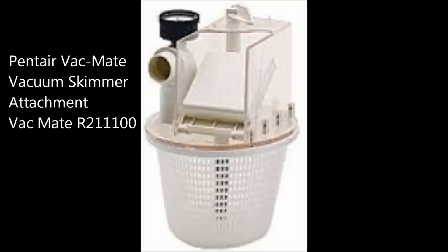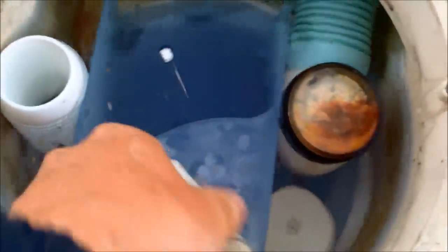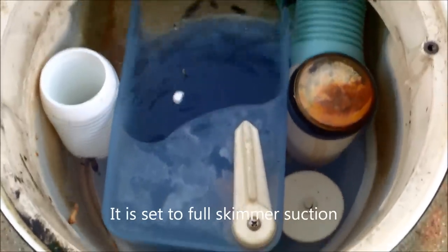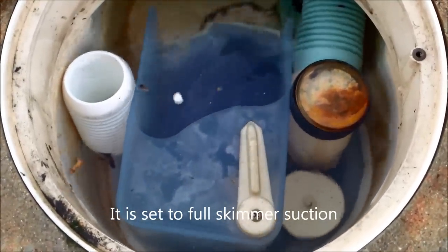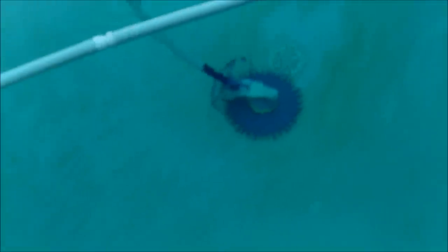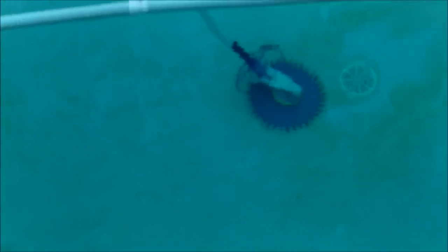This seems to be effective in this pool to lower the suction enough for the cleaner to work properly. You can adjust it to any opening — this one here is on full. You can see this G2 is working well, moving at the right pace. So the VacMate works well in this particular pool.